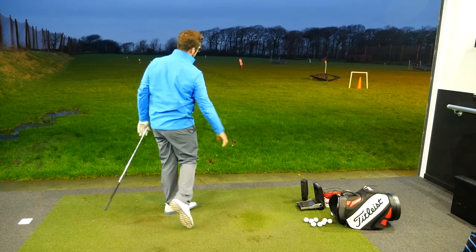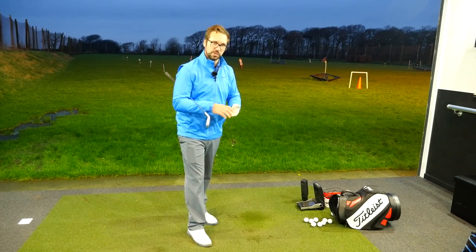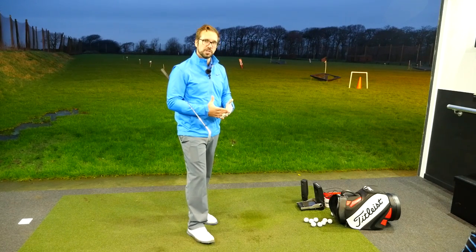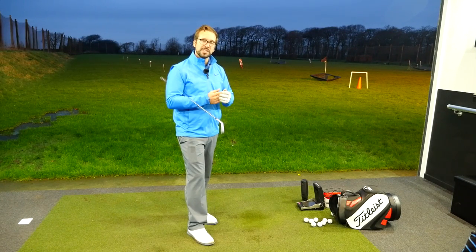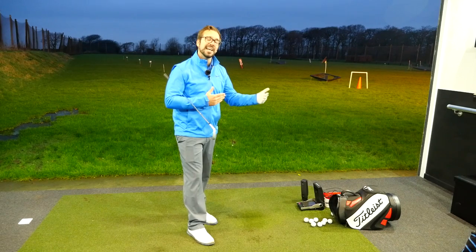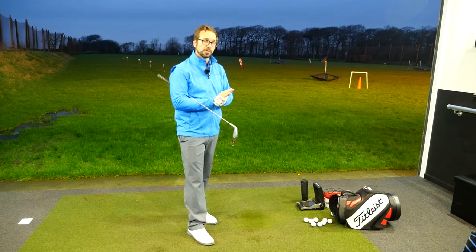Now, the whole point of doing this is to, first of all, relax the body, but also relax the mind. If you focus your mind on certain parts of your body while you're breathing - relaxing, contracting, allowing the shoulders to drop - what it does is it focuses you on body movement and away from any kind of technical thoughts or worries you might be having on the actual golf swing.